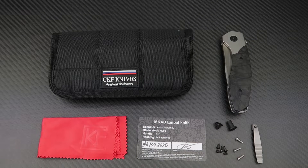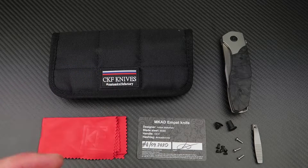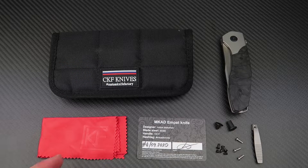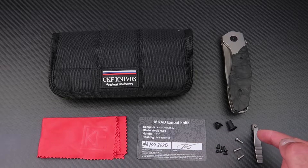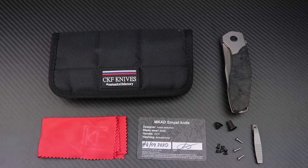Let's see what comes in the box — or the pouch, I should say — with a knife priced at about $300 US dollars or $455 Australian dollars. In typical Custom Knife Factory fashion, you get a high-quality pouch, a microfiber cloth, certificate of authenticity, a full set of spare hardware, and even a spare pocket clip.